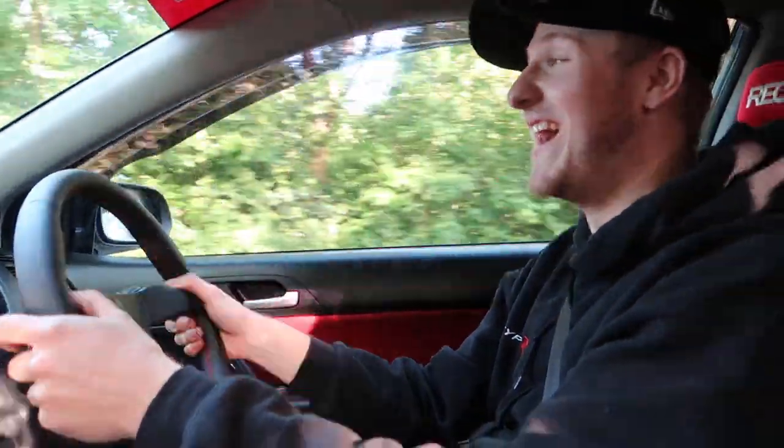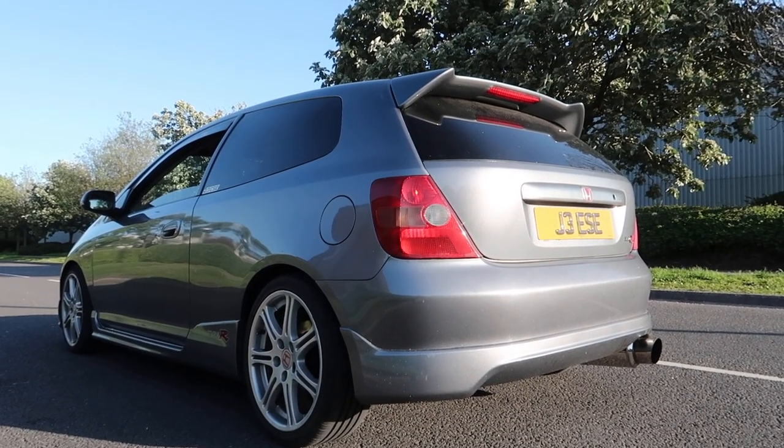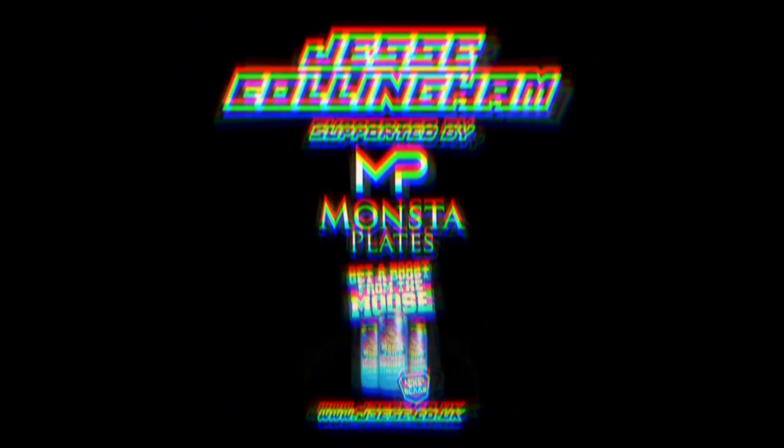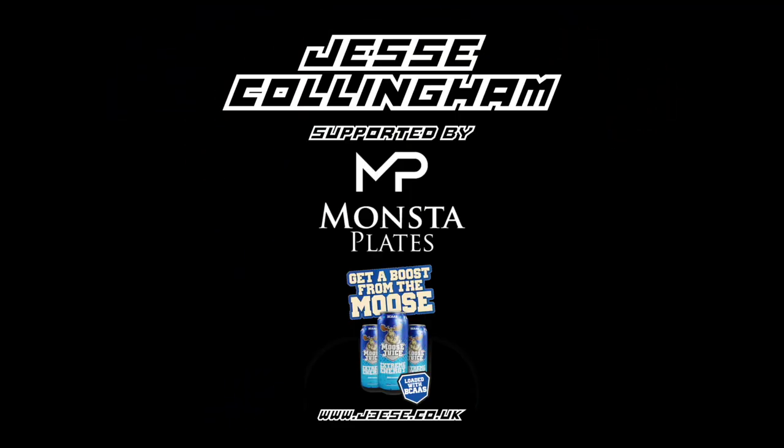Oh my god, it's bloody loud. What is up guys, welcome to another video. Now today is a very, very special video for me. And once again I'm going to say it, I'm excited. Everything I do to this car I'm excited about, obviously.